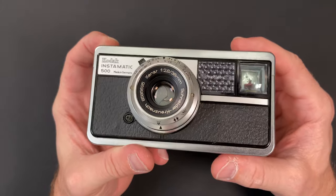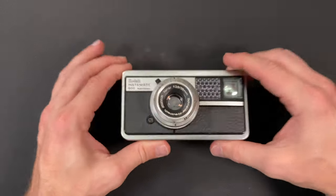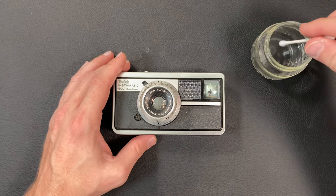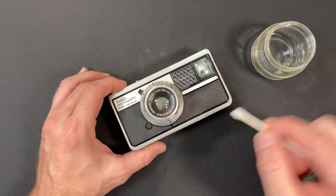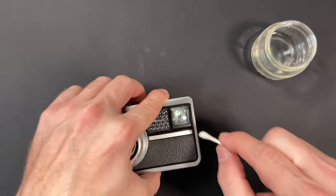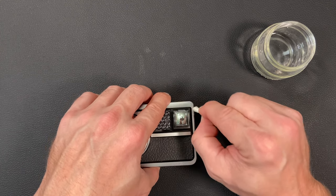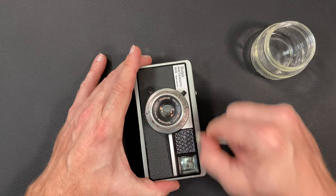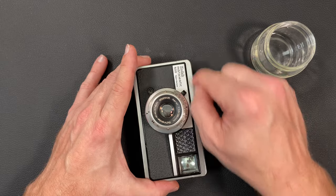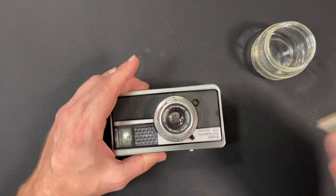I'm going to do a little bit of cleanup using some alcohol — and in one of my next videos I'm going to do something special. I'll get a q-tip with some alcohol and go over the outside of the camera to get it cleaned up, as there's dust and dirt in the crevices and on the front panels and sides. I like to do this so that my cameras are nice for display.